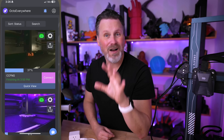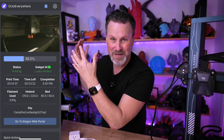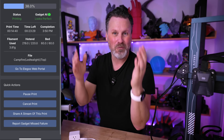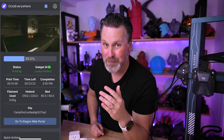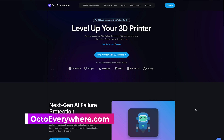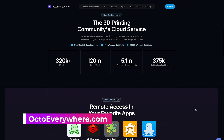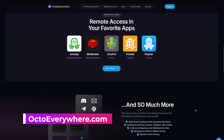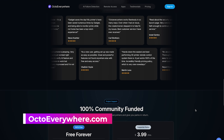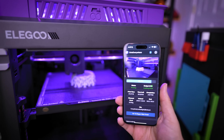Today's solution using OctoEverywhere is so much more elegant and straightforward. It's actually integrated into the 3D printers and all in one location so that you can manage multiple 3D printers in an app on my phone — it's just stupidly simple to work with.